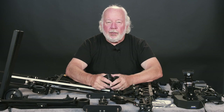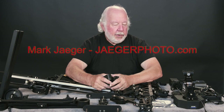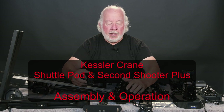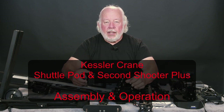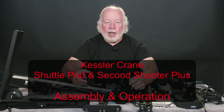Hi, Mark Jagger here, JaggerPhoto.com. What we're going to do today is take this gear, which is the Kessler Shuttlepod and the Second Shooter Plus controller. We will assemble it, and then make some manual moves just to make sure that it's working properly.